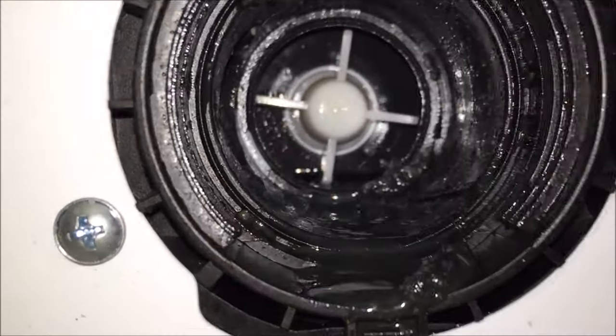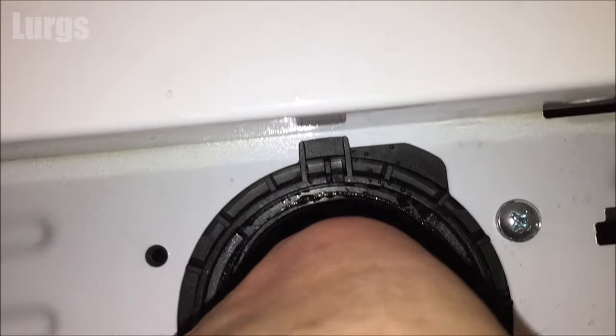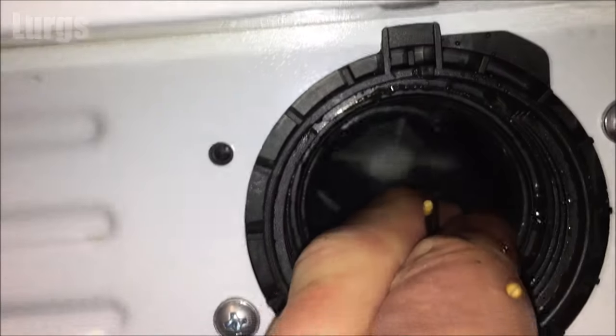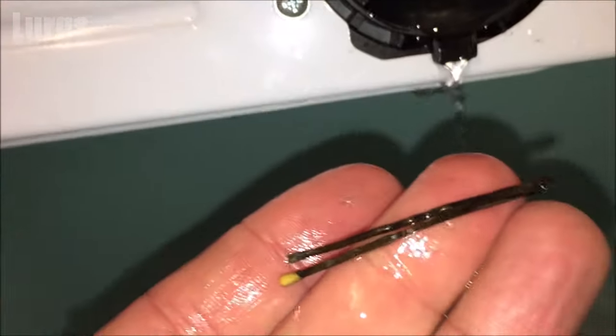Once the filter is removed, have a look inside the filter area — you've got the impeller at the back there, which should spin freely. I can feel that this is not spinning that freely; there's definitely something stuck in there as well. I'm getting my fingers right inside and there we go — an old hair clip, which will definitely be a reason why your washing machine is not draining water.